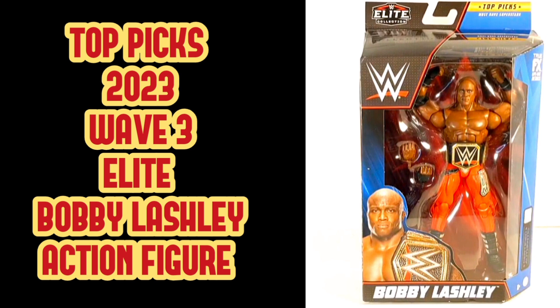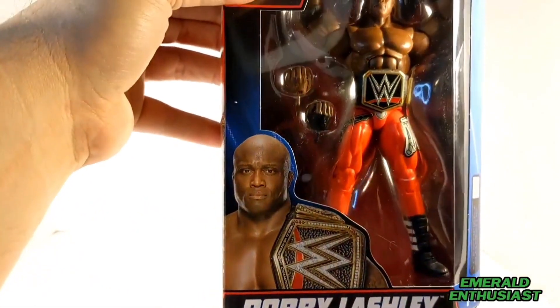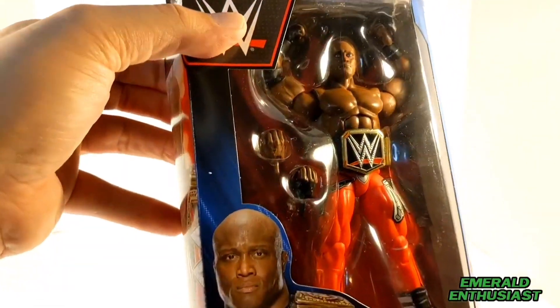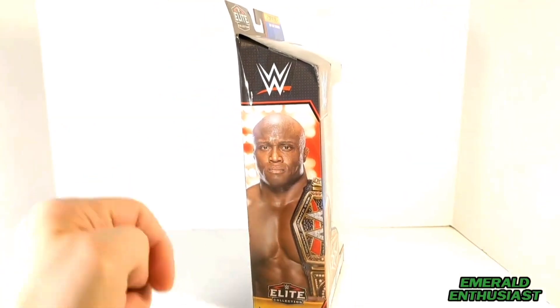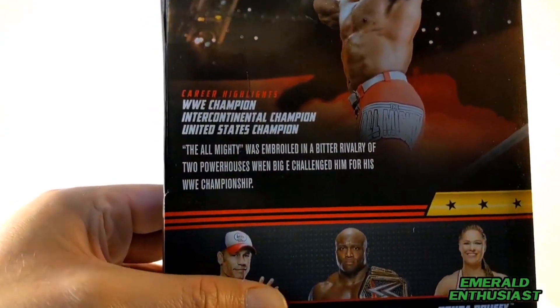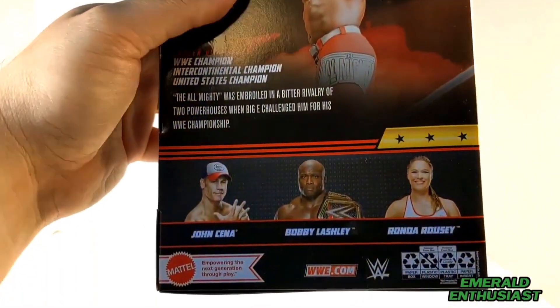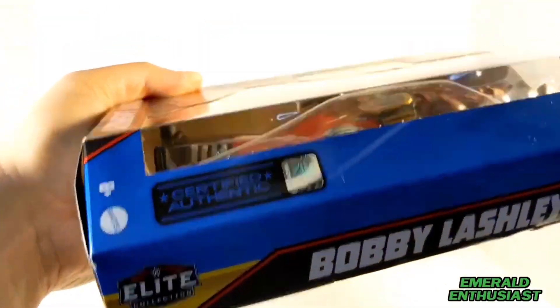Welcome to this unboxing of the Mattel WWE Elite Series Top Picks 2023 Wave Three figure of Bobby Lashley. Let's start with a look at the package details. There's a shot of Bobby on the front; the figure comes with a title belt and an alternate set of hands. There's a partial window at the top, a studio shot of Bobby Lashley on the side, an action shot on the back, a look at some of Lashley's accomplishments, the other wrestlers in this wave, and the Mattel authentic hologram.